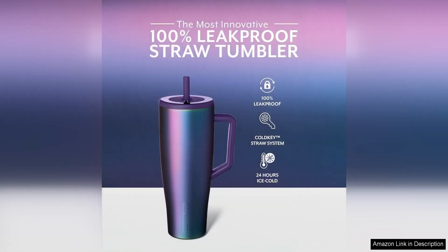The Brewmate Era 40 Oz Tumbler with handle and straw is a game changer for anyone looking to keep their drinks at the perfect temperature while on the go. This tumbler is not only stylish with its sleek design, but it is also incredibly functional and durable.